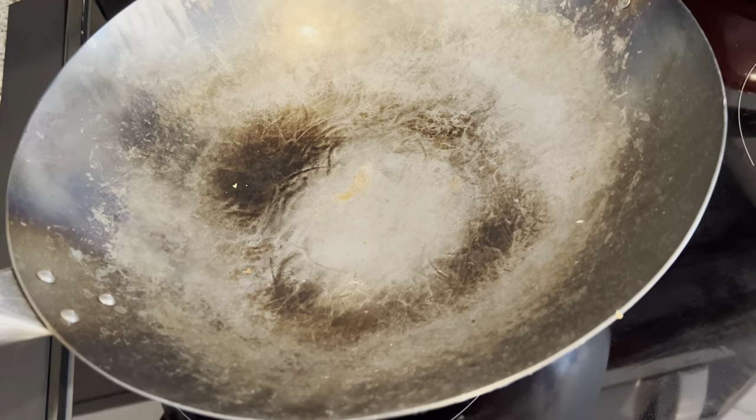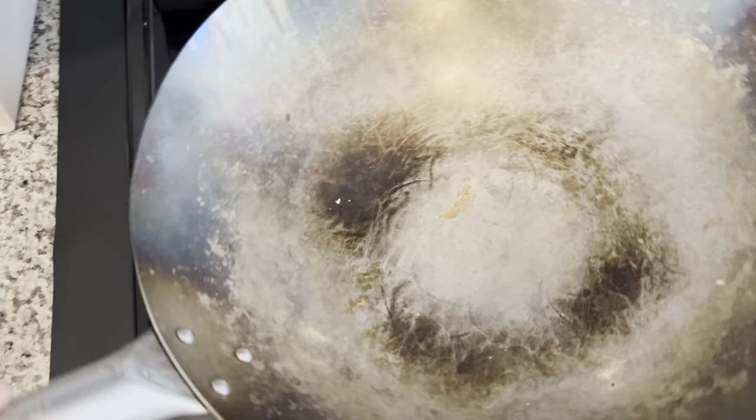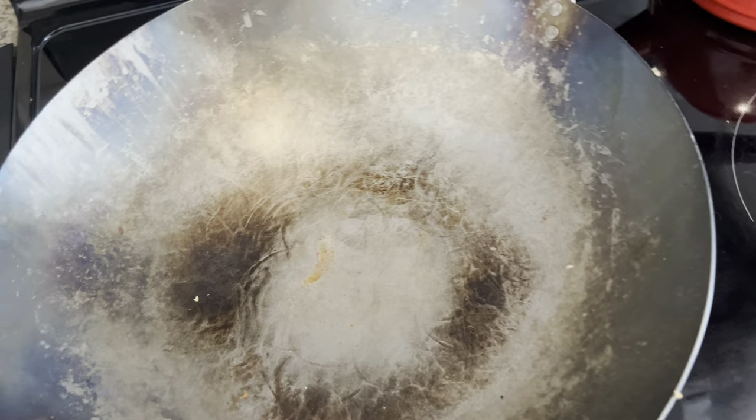The material on this is very durable and it's also very good at conducting heat. So if you're looking to do Chinese stir-fry cooking and you want to get that wok hei, this pan is great for that.